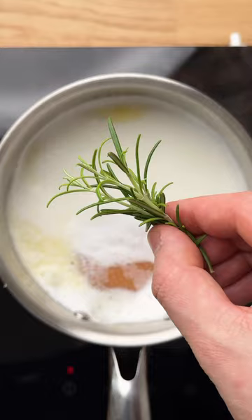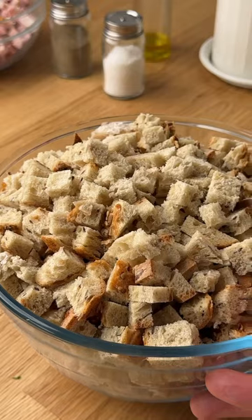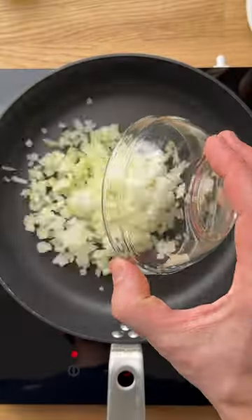Start by boiling milk, water, rosemary, and butter. Optionally add the skin from the ham. Cut the bread into small cubes, add to a bowl, and pour the milk mixture over for the bread to soak.